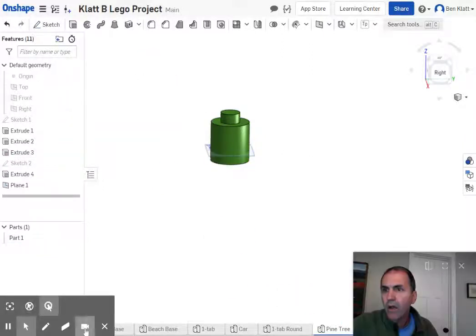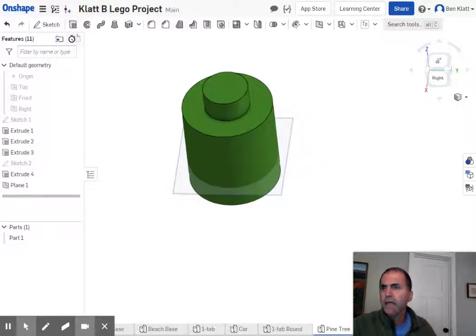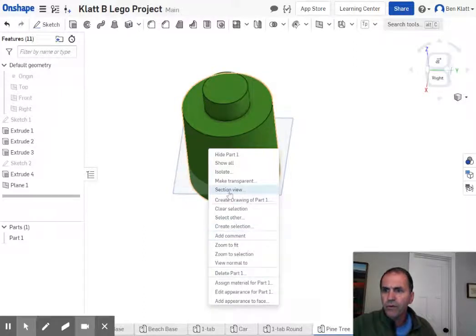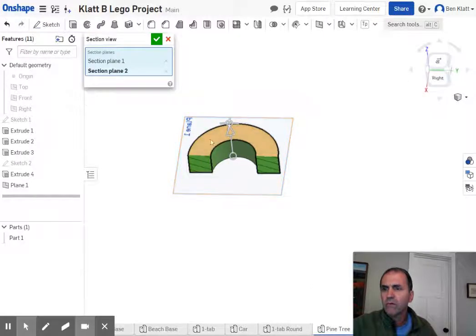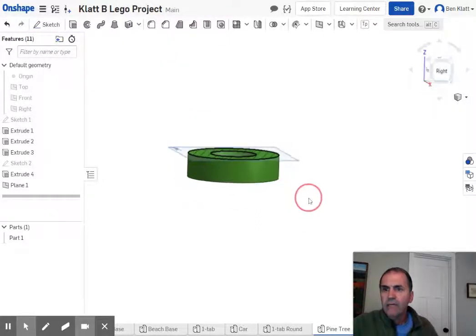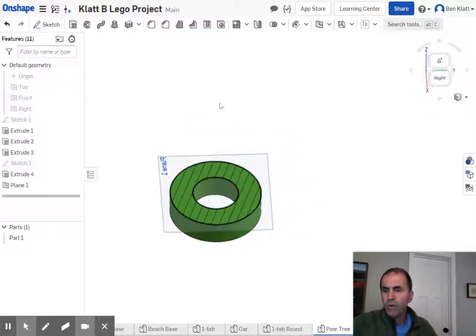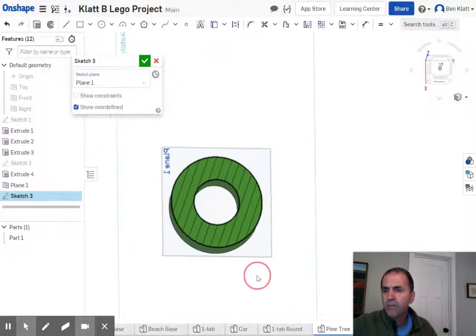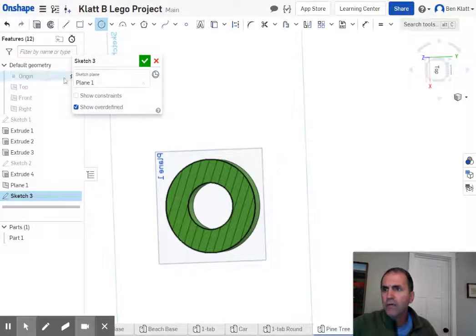All right, now I've got a place to start. I'm going to make a section view. I can get rid of the other parts — they're still there, I just don't need them anymore. Now I'm going to sketch on here and draw a circle from the center point. I'm going to need to project one of these edges — this is where I ran into trouble before.